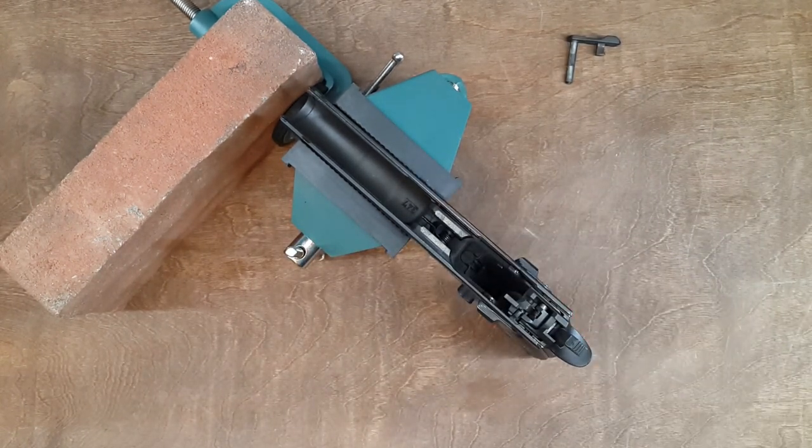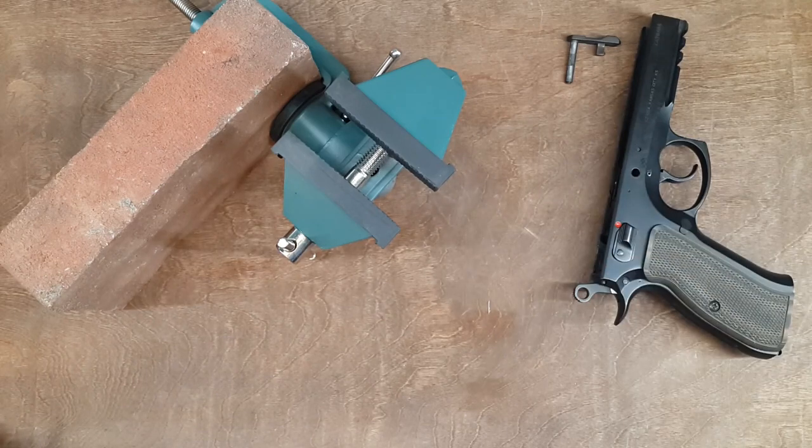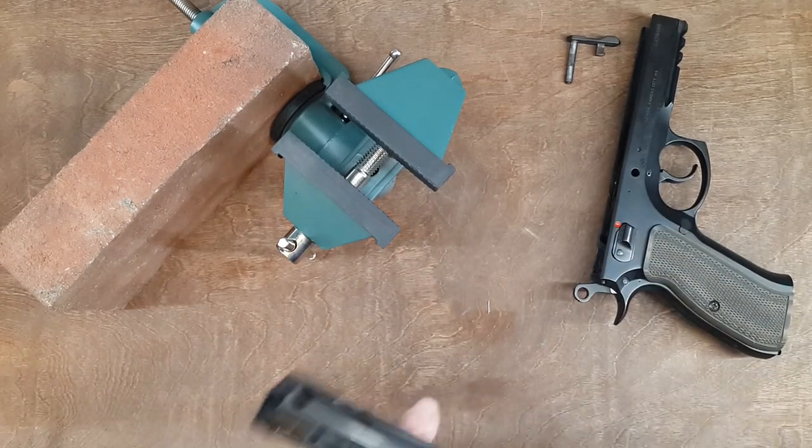Nothing complicated. I suspect you can use it for many other items because if you work on your gun, you probably work on many other things around the house.